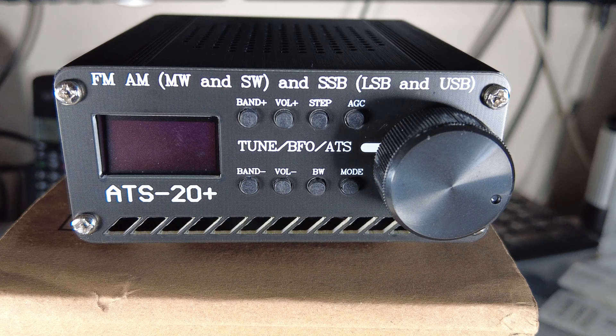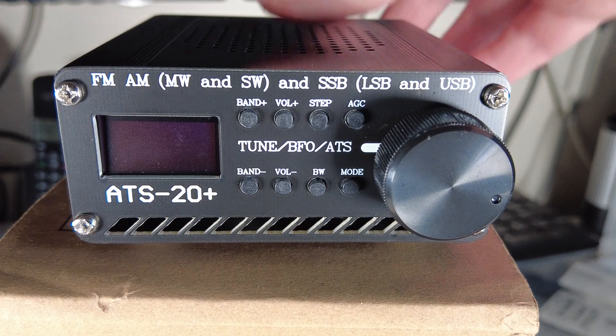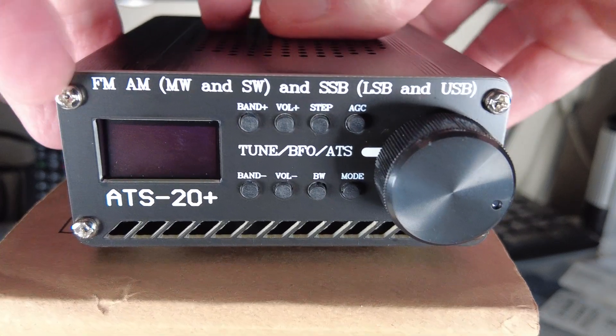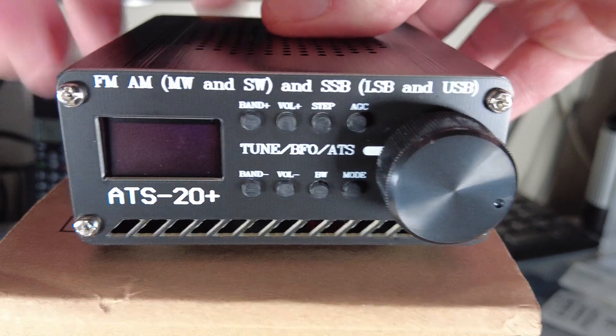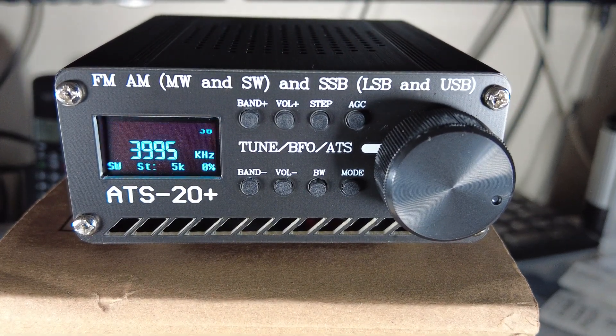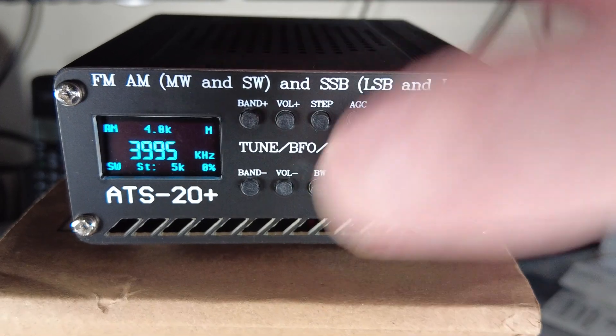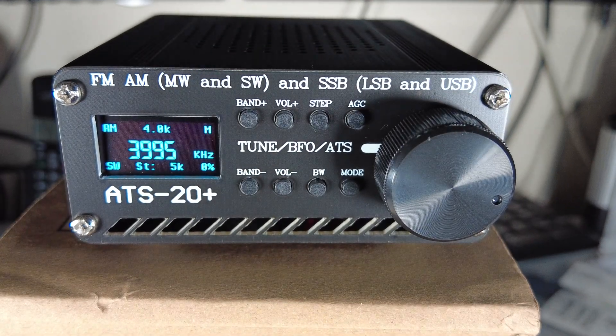We have the AT-SEX firmware installed on the AT-S20. I'm going to run through the differences and the way the radio now operates with the firmware installed. We'll just turn on the AT-S20, let it boot up, and you'll see with the boot screen that we've got the new firmware installed. I'll just mute it.